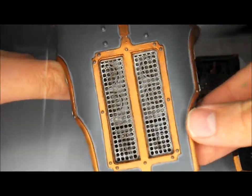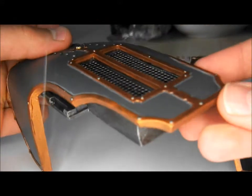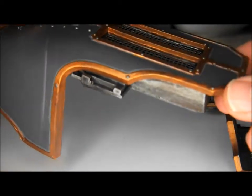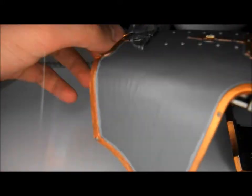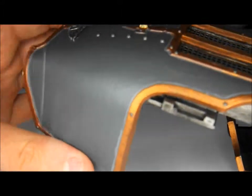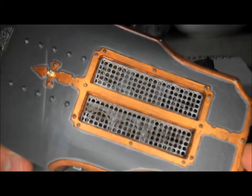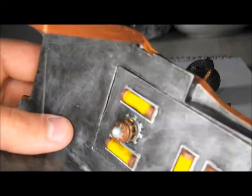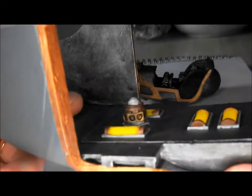This is the carapace part that covers the back. This end is actually the front — the head sort of sticks out of there — and this here is at the back. In the top there's a grill under which there's ventilation, which I pre-painted before attaching.